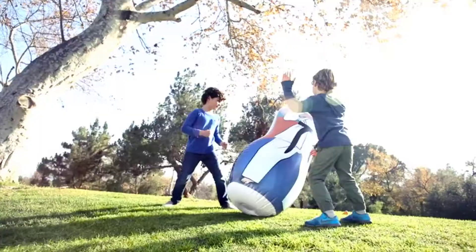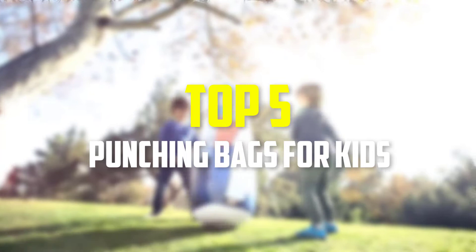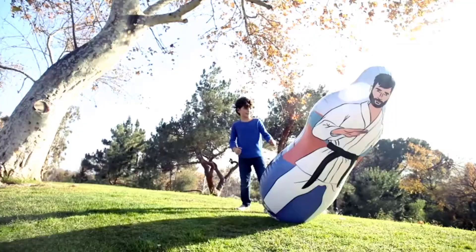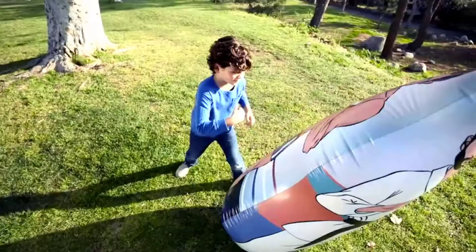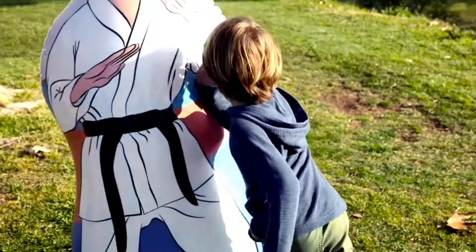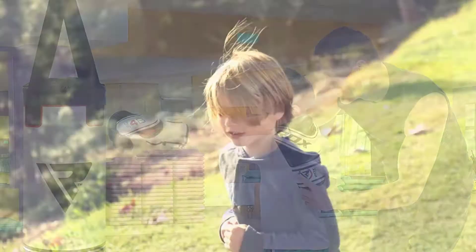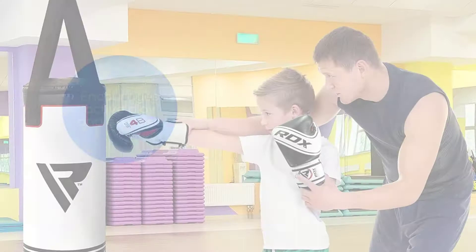Hey guys, in this video we're gonna be checking out the top 5 best punching bags for kids available on the market for their true quality. I made this list based on my personal opinion and hours of research, and have listed them based on popularity, quality, price, durability, user opinions, and more. If you want to see more information and the updated price, you can check out the description below, and also make sure to subscribe for more reviews. Let's get started.